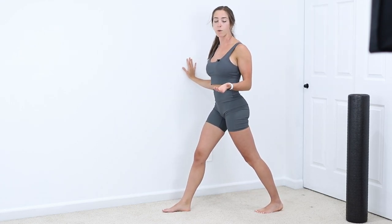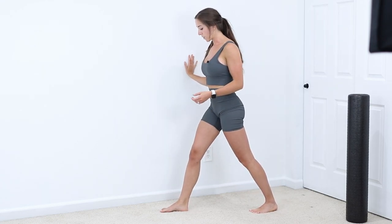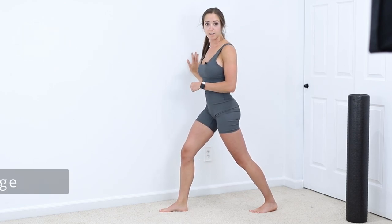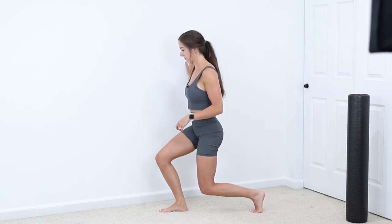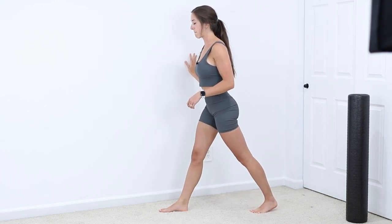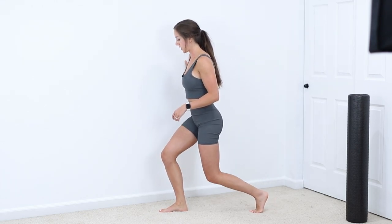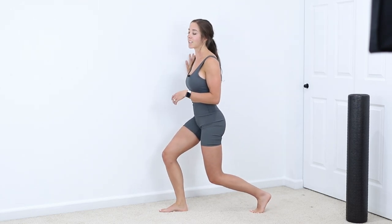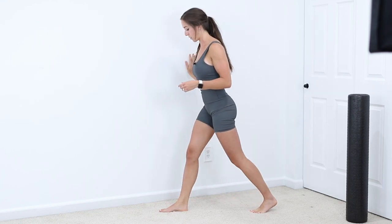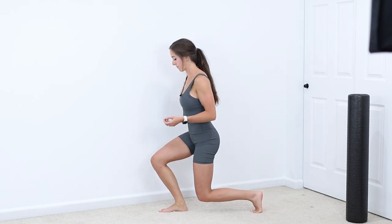Keeping that position, we'll go into lunges — a more dynamic movement. All of these exercises work on gaining that motion as well as utilizing and retraining the motion we've now gained. Thank you guys for tuning in — I will see you in the next video.